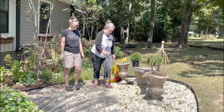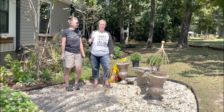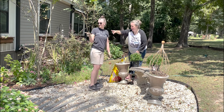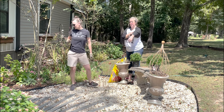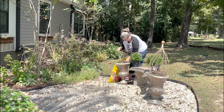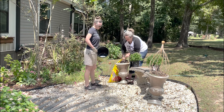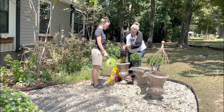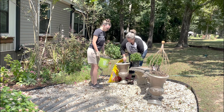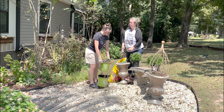Let's go ahead and get this done because we have very important things to watch on television. The container still looks good — the soil is still dark. And this is where we did all the drip.